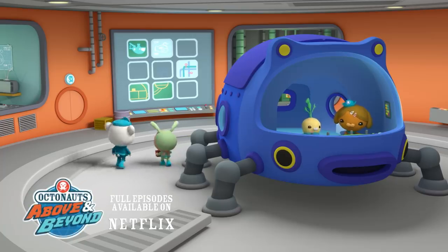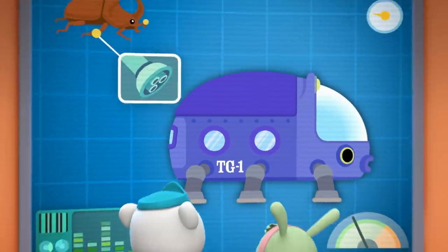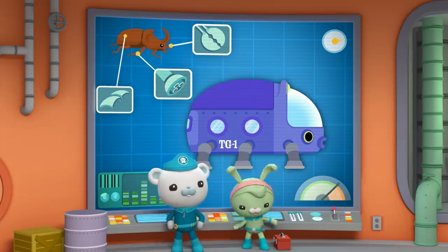Since I modeled it after a beetle, it has a few beetle-like attachments. Lock all-purpose beetle legs. Dashy, try the leg extenders.